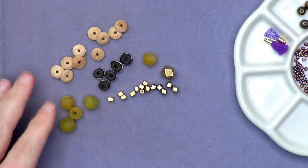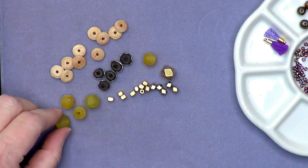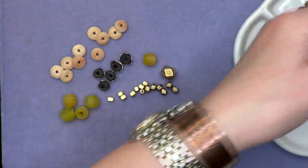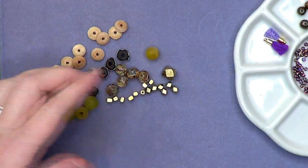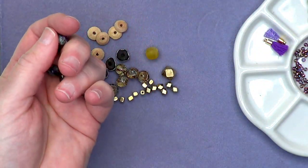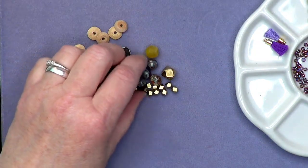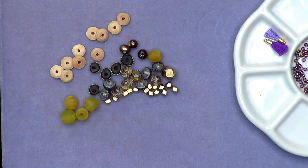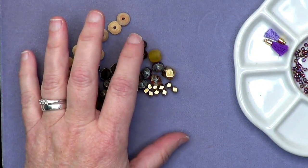You can see how this palette is starting to shape up. I needed some transparency, so I went over to the Saturns — Czech glass, super gorgeous — in the light Colorado topaz. I also grabbed the Saturn in lavender opal, which are kind of quasi-transparent. Then I wanted a little more sheen, so I grabbed a large-hole pearl in bronze. These bronze large-hole freshwater pearls will go really well on memory wire.